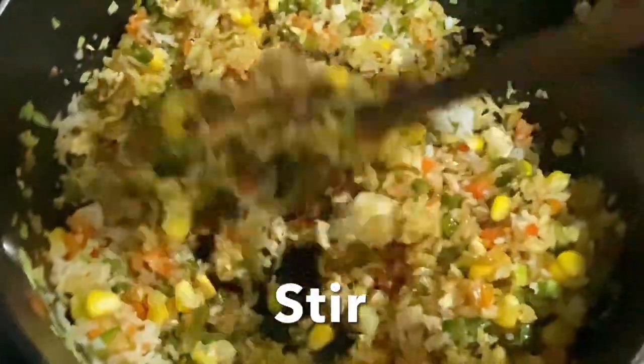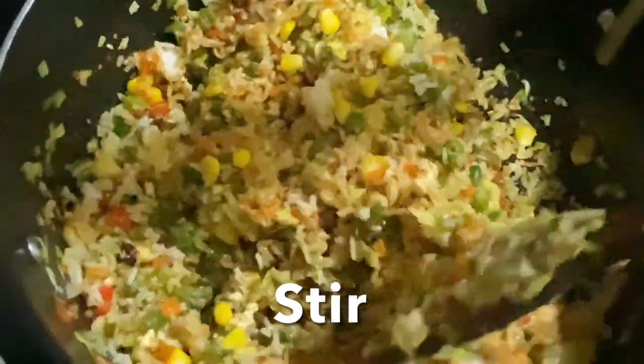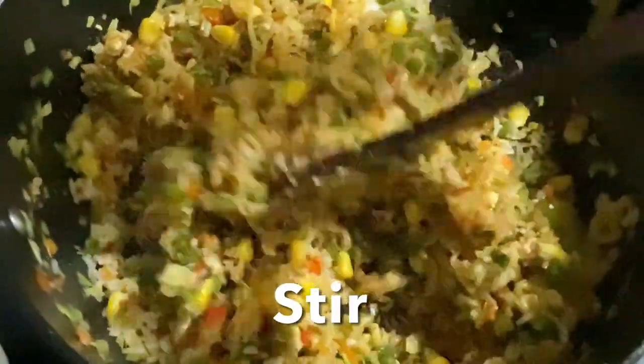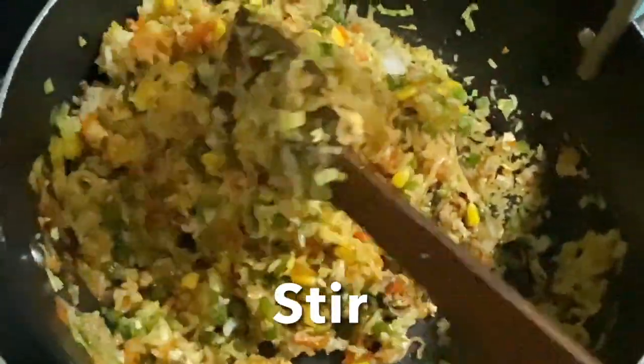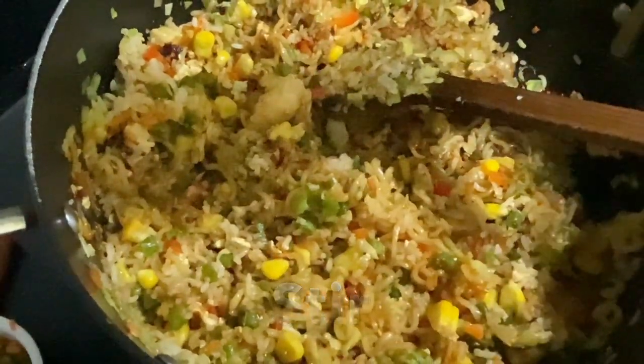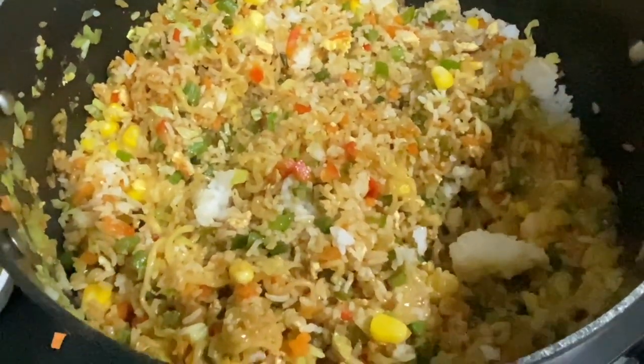If you're non-vegetarian, you can go ahead and add shrimps, shredded chicken, or scrambled egg instead of paneer. And voila — spicy broken Shin Ramyun and rice stir fry is ready to enjoy! Garnish with green onion.